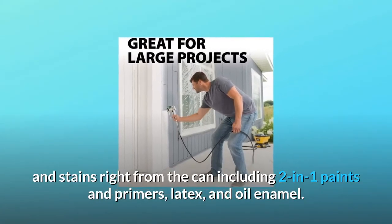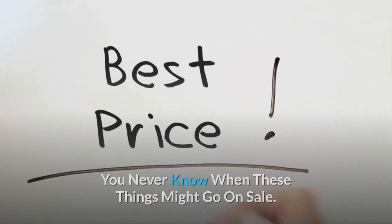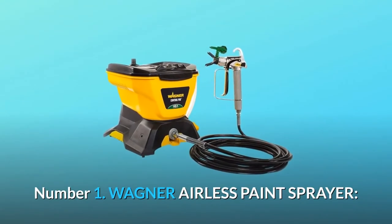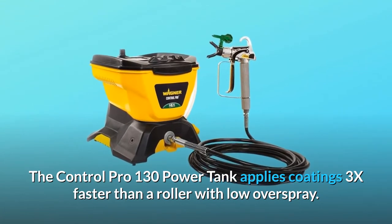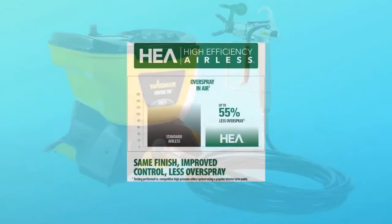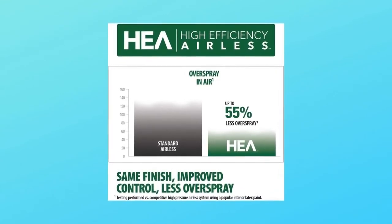This includes two-in-one paints and primers, latex and oil enamel. Check the link in the description below to get the most updated price in real time — you never know when these things might go on sale. What makes this product a smarter choice? Number one: the Wagner airless paint sprayer. The Control Pro 130 Power Tank applies coatings 3x faster than a roller with low overspray — it's perfect for painting the exterior of your home, staining a large deck, and more. Number two: the high efficiency airless sprayer produces up to 55% less overspray than traditional airless sprayers, which means easier preparation, quick cleanup, and less paint or stain used.